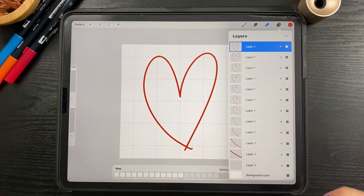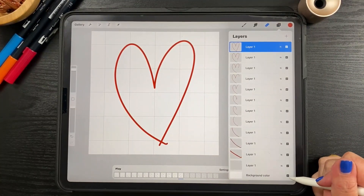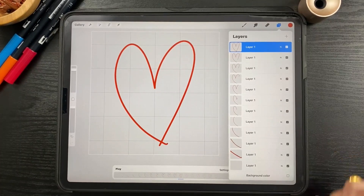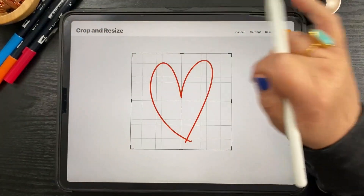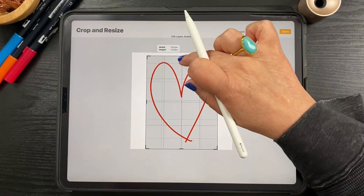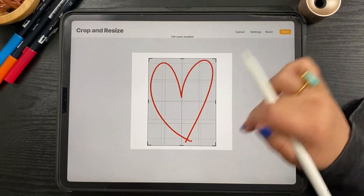Let's talk about the difference between GIFs and stickers. A GIF will have a background — like this red heart has a white background. If you remove the background, it becomes transparent and becomes a sticker, which you'll use a lot in Instagram stories — transparent so you can put it on top of a photograph. When using a sticker on Instagram, you'll want to crop the canvas. Go to Wrench > Canvas > Crop and Resize, then bring in the canvas close so it won't show up really small — it'll show up as large as possible, and then you can make it smaller if you want.